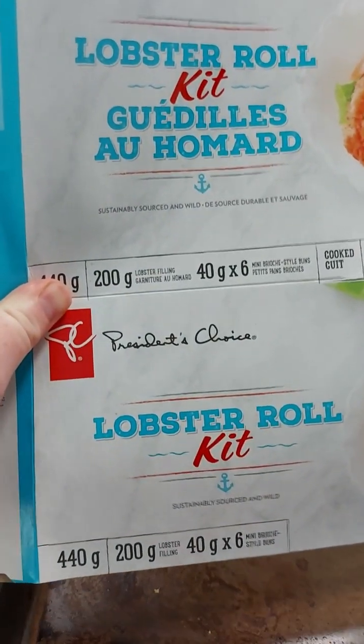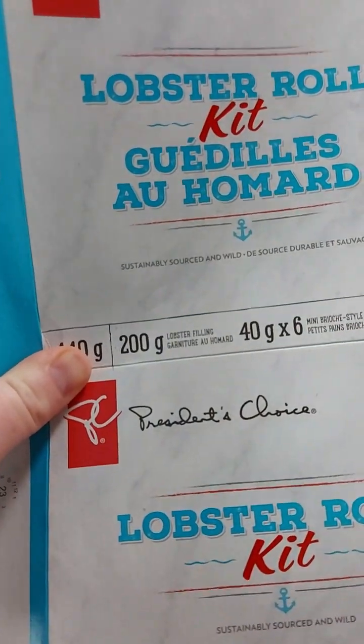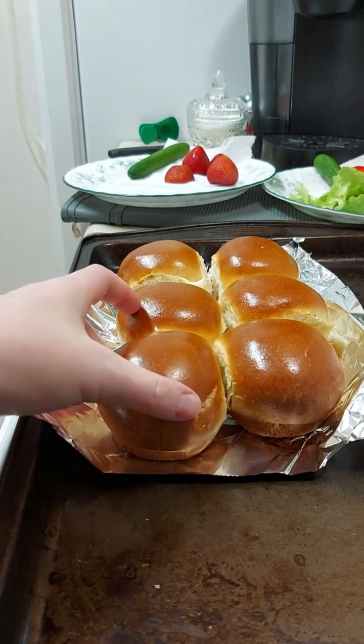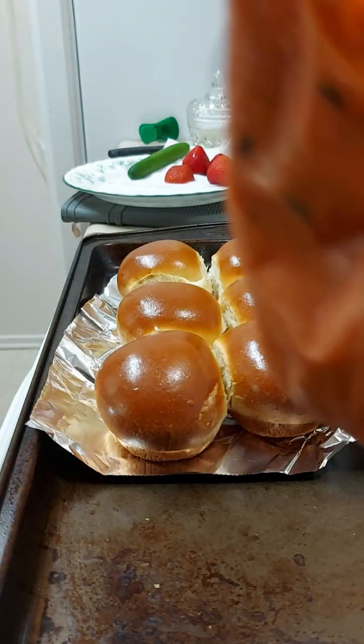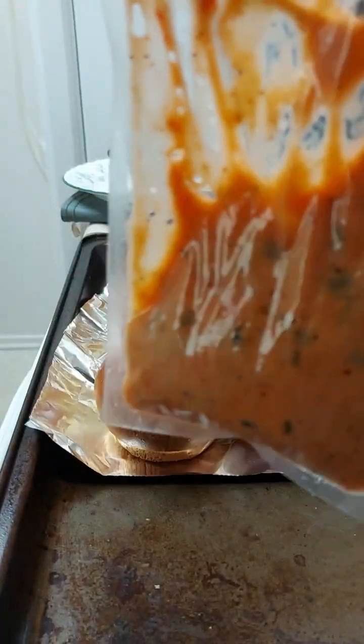Today I'm making these lobster rolls from a lobster roll kit I found in the freezer section at No Frills, for about under $30. It came with six buns and a small pack of frozen lobster mix. We've thawed it in the sink under some cold water.